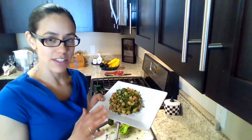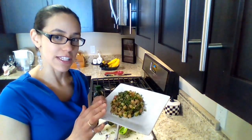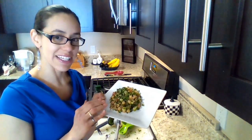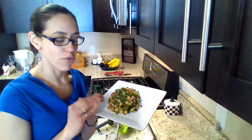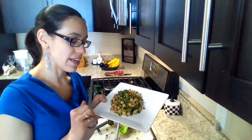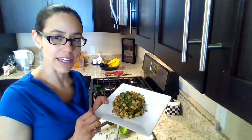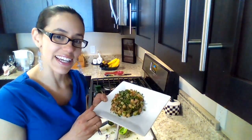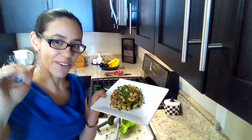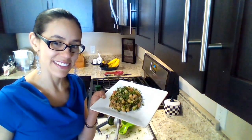Again, delicious and nutritious recipe with a lot of protein from the chickpeas and quinoa. De nuevo, una receta super deliciosa y nutritiva con proteínas gracias a los garbanzos y la quinoa. Thanks for visiting and see you soon. Gracias por visitar y nos vemos pronto. Bye. Chao. Chao. Thank you.